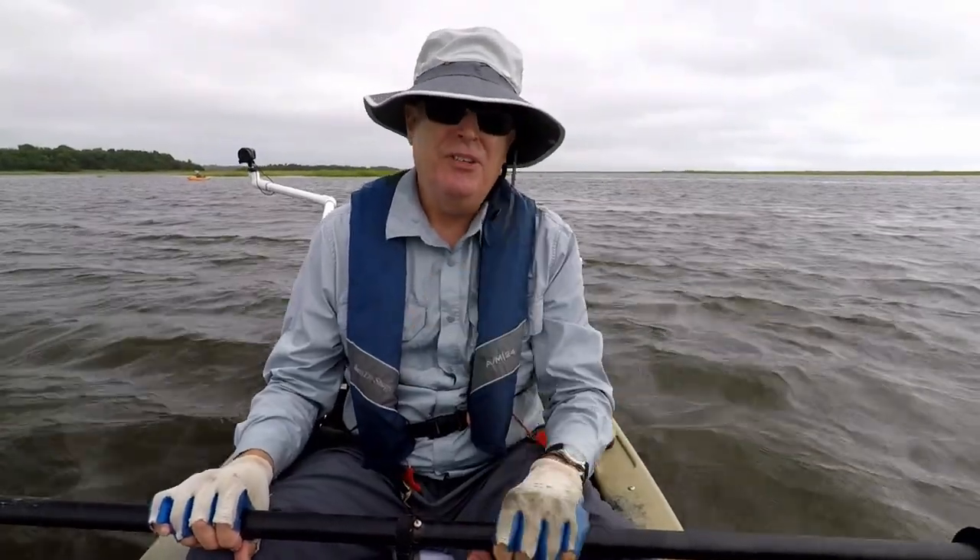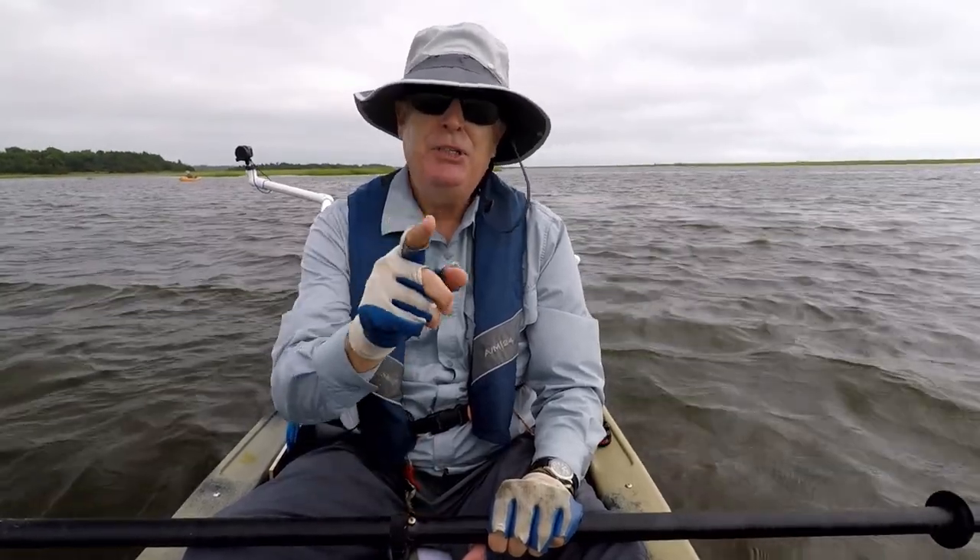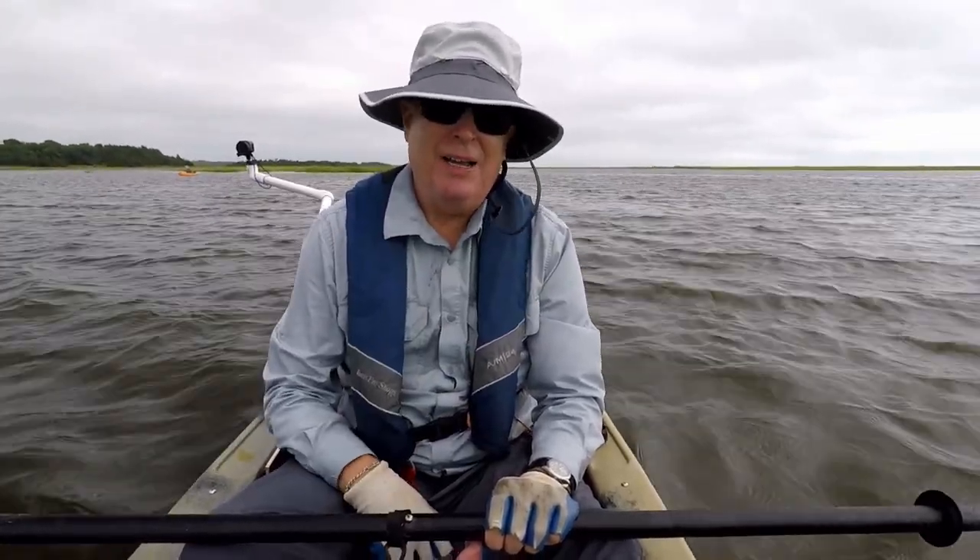Did you know one of the best ways to stop paddle drips is to change the way you paddle? Let me show you what I've learned this week on Kayak Hacks.